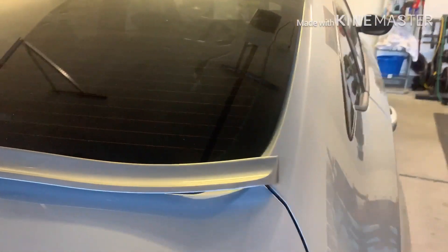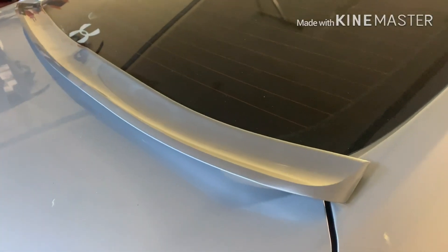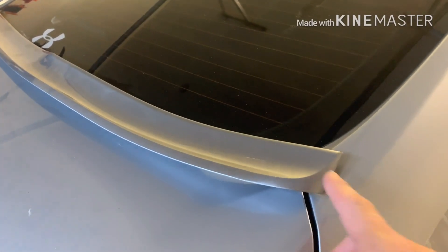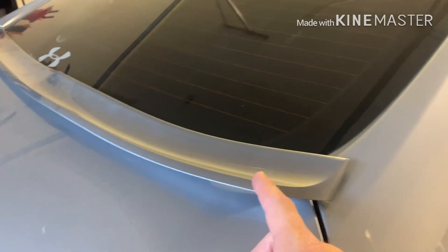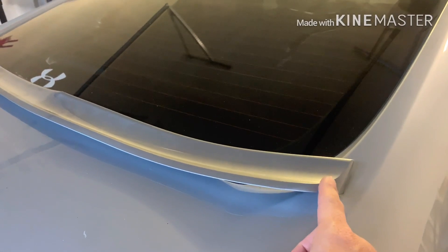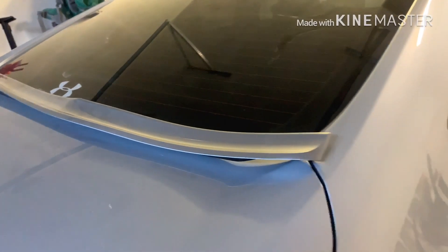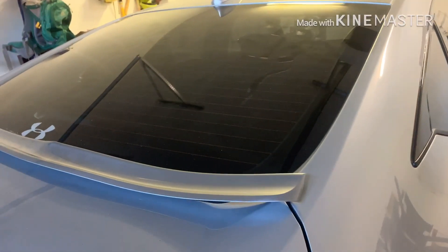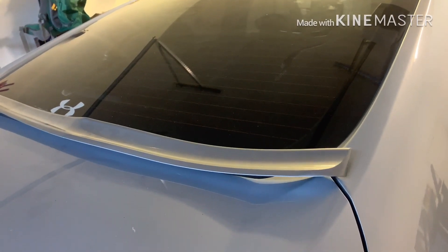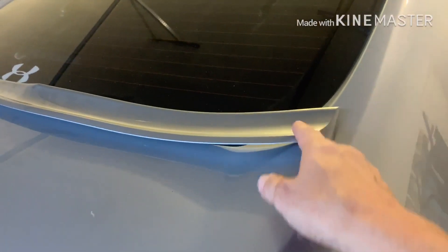I'm going to leave it in the sun and put authentic 3M tape on this and then reapply it, which I probably should have done. I assumed the tape they had — little strips running from one side to the other — was good, and one of you mentioned putting more tape on the edges, so I did. I filled the whole entire back with 3M tape. Word of advice: if you guys are going to do this mod, go ahead and pull the tape that comes with it off, or maybe when you order it ask if they can just leave it off.